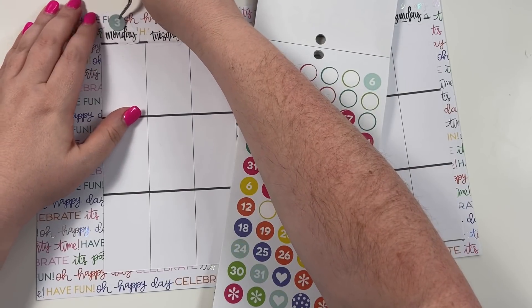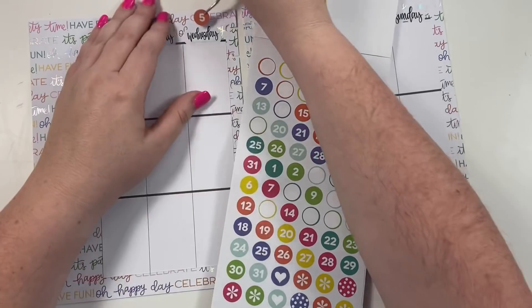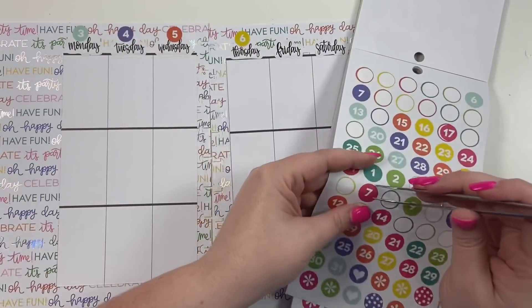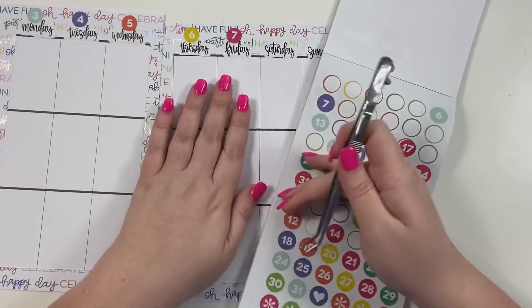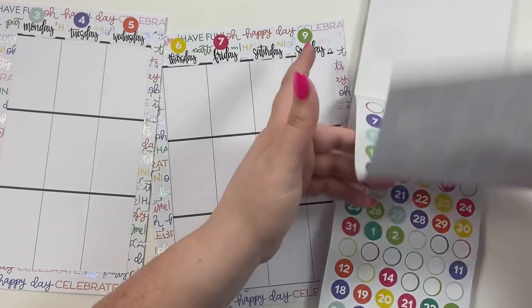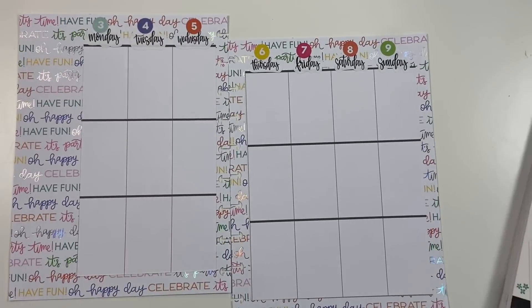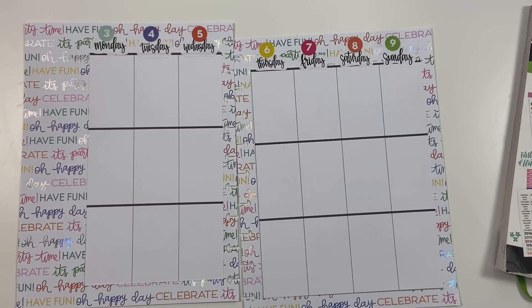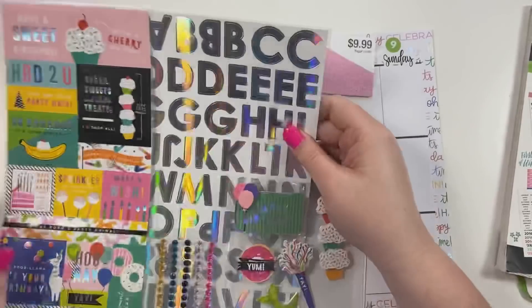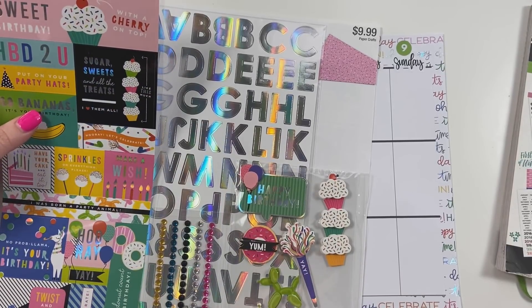I'm going through the date stickers — three, four, five, six, seven, nine — and I need to find an eight. Here we go, here's an eight. The birthday is on the third, so let me grab the birthday stickers. I found them. The thing is, she told me it was my choice, so I don't think she wants the whole thing to be birthday-themed.